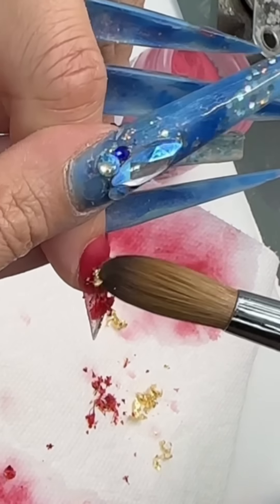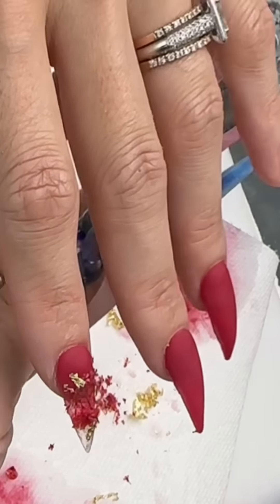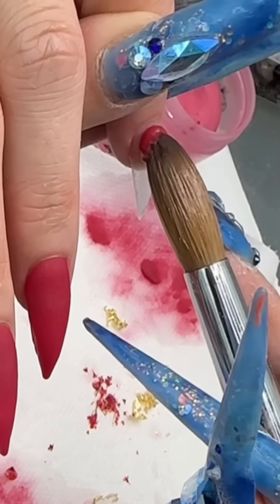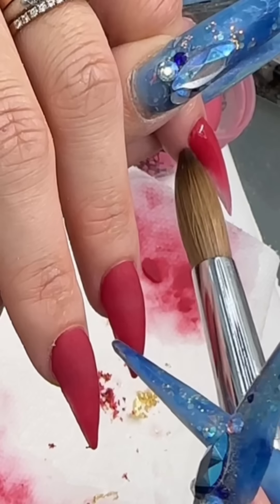Honestly, I don't really think my nails are long because I'm so used to wearing them, but now seeing the video and seeing my nails next to her nails — what the fuck, my nails look crazy. I look like a scary animal, Edward Scissorhands.